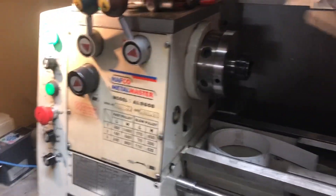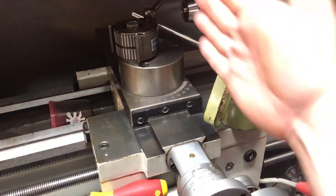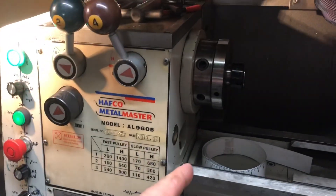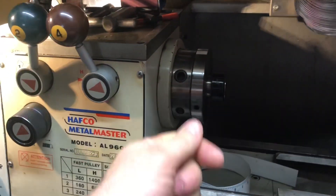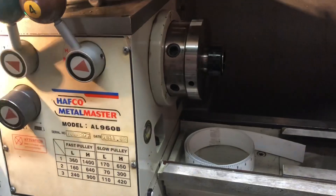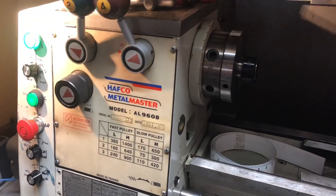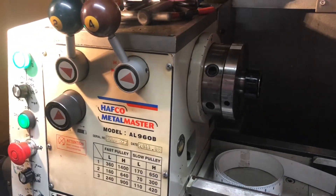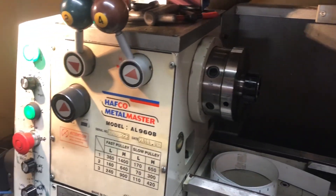Auto will allow you to use a feed from the X cross position to do variable spindle speed or constant surface speed. As you bring the tool in, it will ramp up or ramp down from the existing speed — so you set your speed at the start of your cut and as you go in it'll speed up the cut accordingly, up to the maximum speed of the lathe.